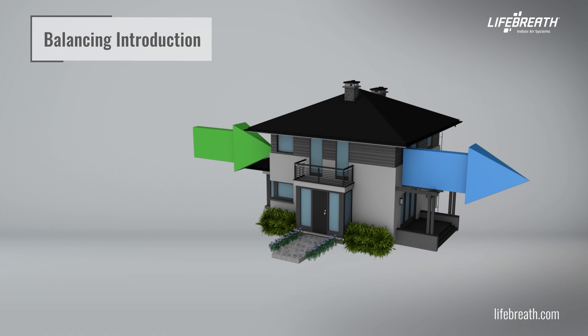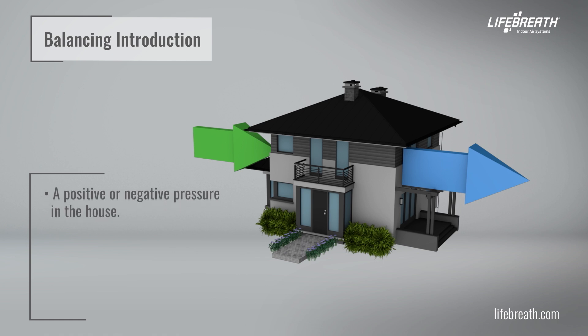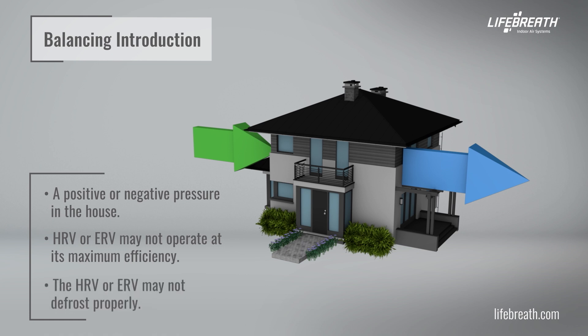If these two airflows are not properly balanced, the following issues may occur: a positive or negative pressure in the house, the HRV or ERV may not operate at its maximum efficiency, and the HRV or ERV may not defrost properly.